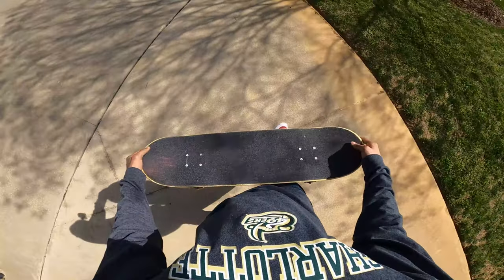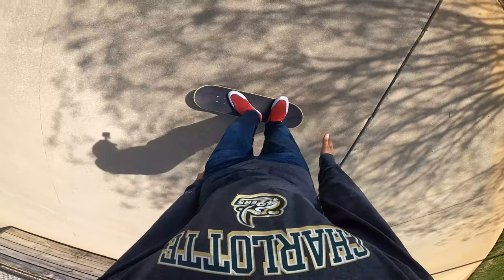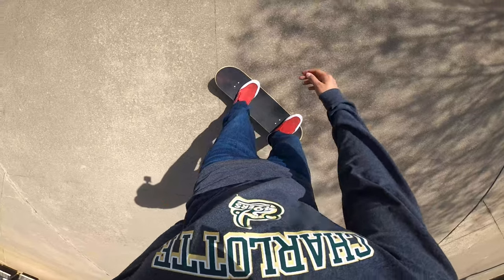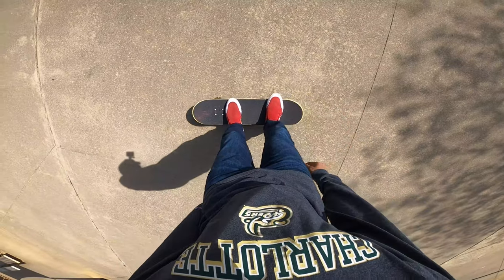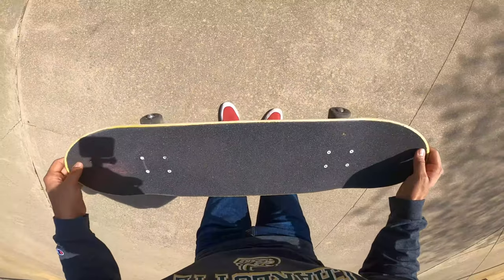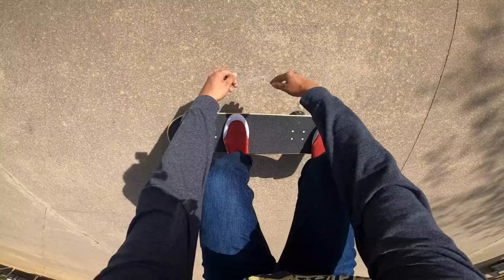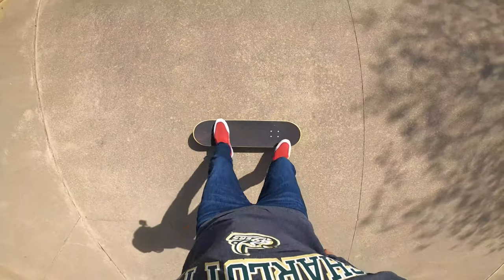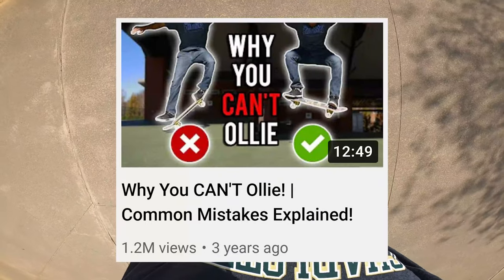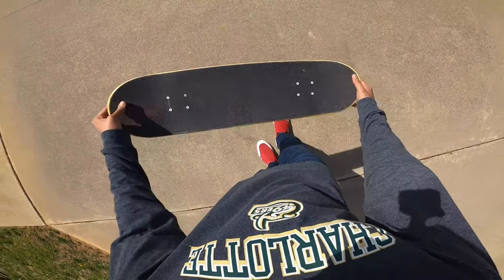That is how to ollie in a POV first-person perspective. Hope you're enjoying this series — let me know what other tricks you want to see next. For the ollie, just take some time to get the timing down and really make sure you tuck those knees up, because the higher you tuck your knees, that's what makes the board go higher. Also make sure you check out my 'Why You Can't Ollie' video if you want to see more camera angles instead of just the first-person perspective. I'll see you on the next one.